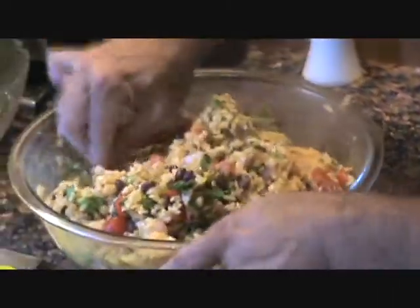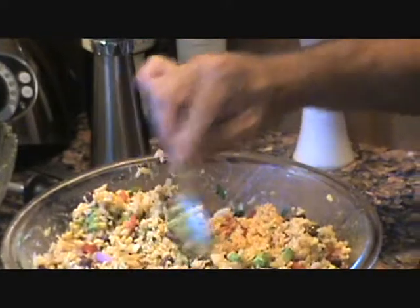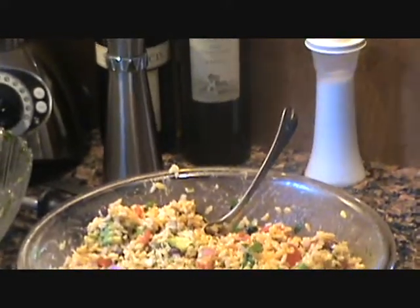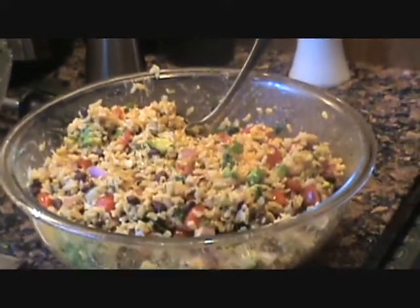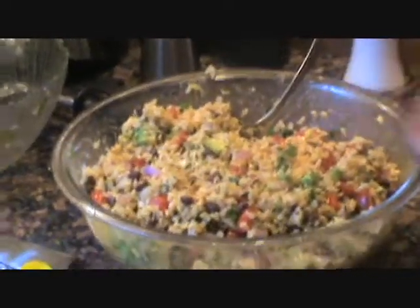Let it dry out a little bit in the fridge overnight, and in the morning this is going to be fantastic — a nice side dish for steak tips, barbecue, whatever. It's a real pretty dish, it's delicious. Give it a shot — Bow Daddy style beans and rice, baby. Hope you enjoy it!